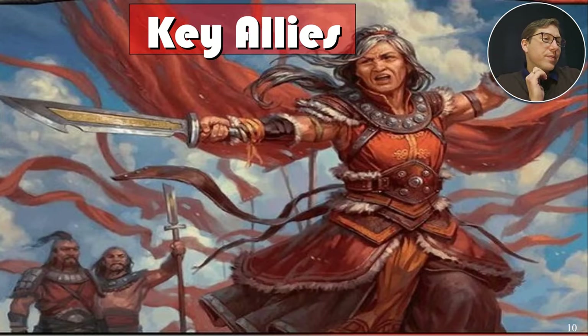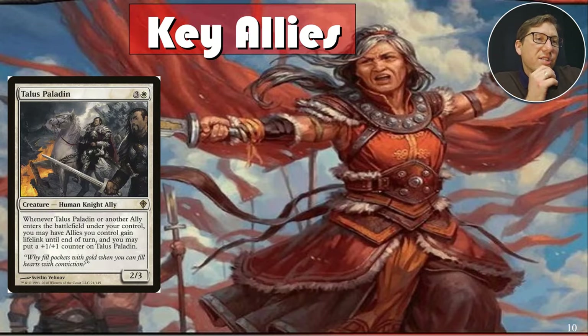Key allies: Elsa Paladin, for three and a white, is really good because Alesha can only recur creatures with two power or less — this comes in at two attack power. Every ally that enters gets plus-one-plus-one counters, so you can give this all kinds of bonuses. We have ways to give evasion, menace, trample, and even double strike. So despite looking unimpressive on its own, it can do a whole lot.